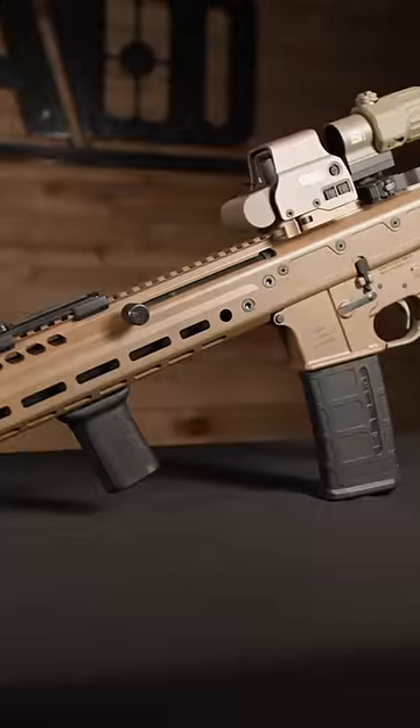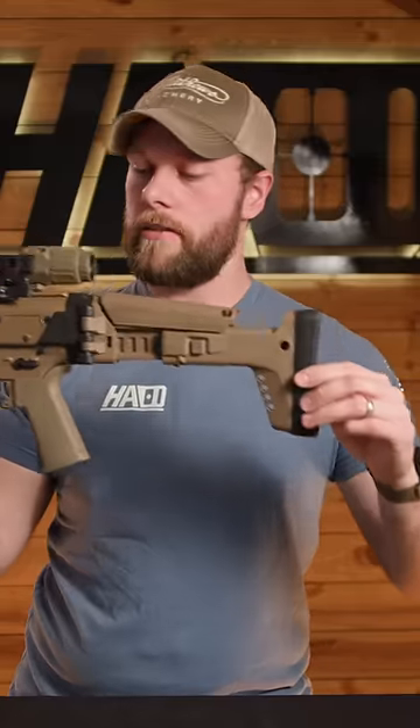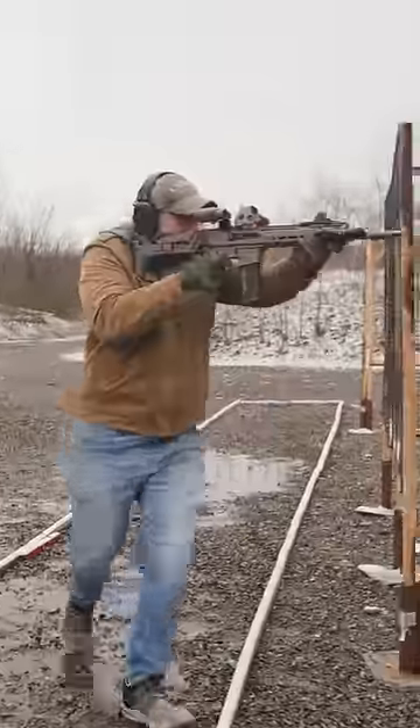The PSA Jackal should be your next rifle. The overall aesthetic of the Jackal is just phenomenal. The ability to fold this really awesome ACR stock, the piston operating system, and the forward charging handle kind of make this entire gun just one awesome build. This gun is kind of a mix between an AK and an AR-15, and it's very similar to the SIG MCX or the SIG Spear lineup.